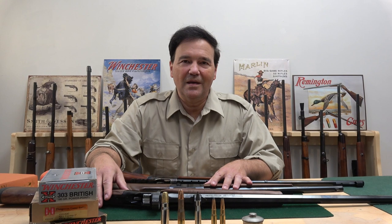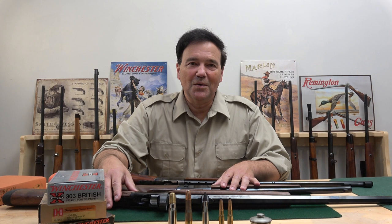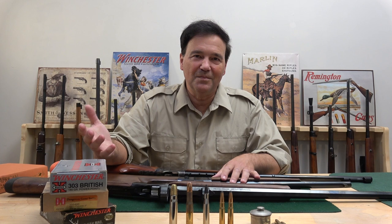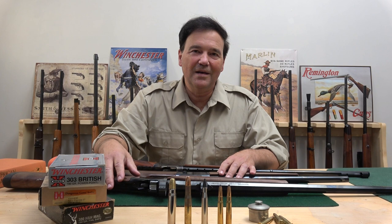I was just getting ready to head into the wild when what turned out to be the USAW gun of the year — or rifle of the year — arrived, so I thought I'd show it to you. I was going to make it into a Patreon video; there's all kinds of stuff on Patreon. Anyway, we're going to look at the USAW rifle of the year in a couple of minutes — just be patient.